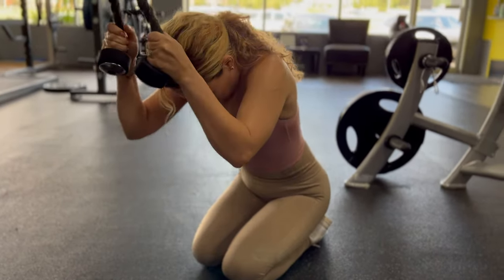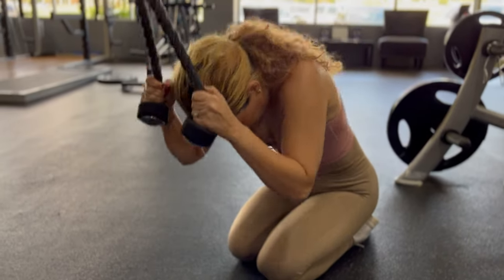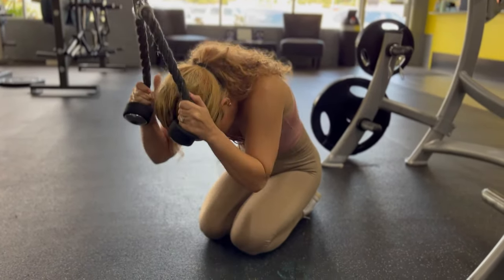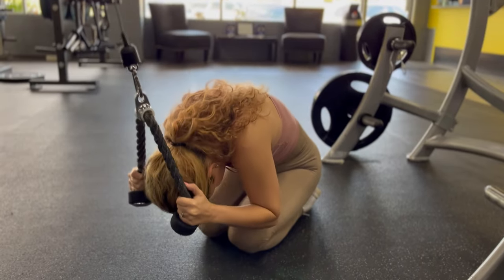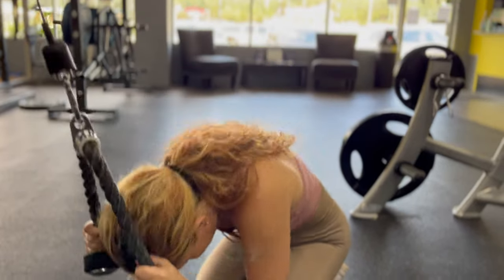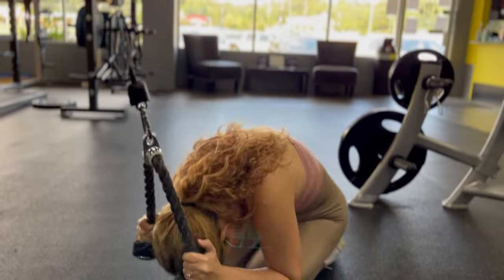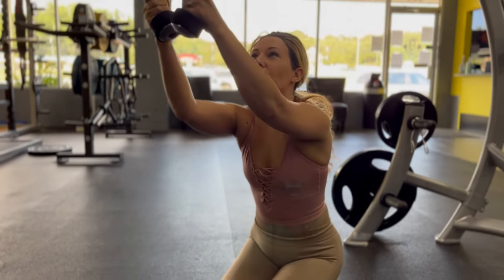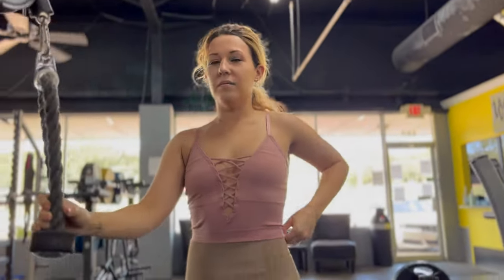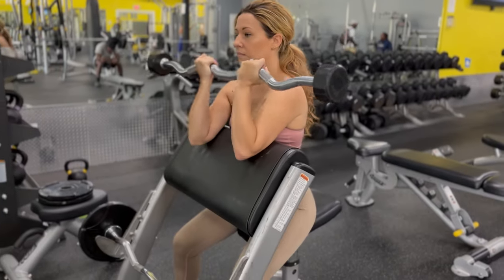She's working on a cable crunch targeting the upper abs, serratus, and a little bit of the lats depending on how you do it. She showed me this technique where she sits on the back of her heel all the way down, and I actually feel like I get a better contraction that way. If you're ever doing these and don't feel like you're getting the best out of them, try out that movement — she's got a better muscle connection and form on these than I do.